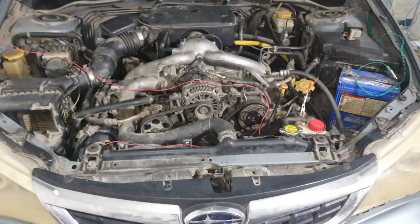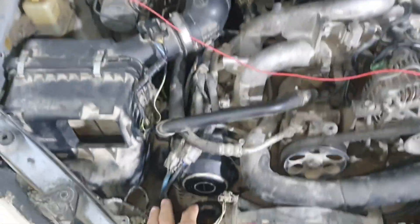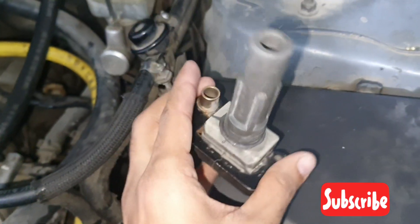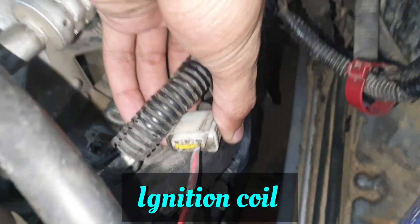Hello, what's up guys, how are you everyone? I hope everybody is well. Today I have a Subaru Impreza. In this car there is a problem — one cylinder is not working, the ignition coil for that cylinder is not working. I tested with a tester and there is no pulse from the engine computer.